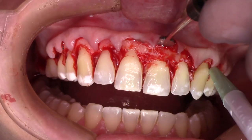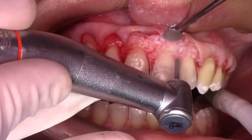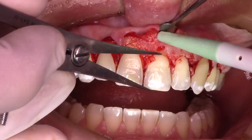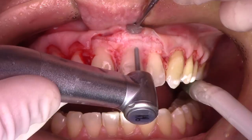Just as we change the beveling of the incision for each patient according to the thickness of their biotype, we also change how much bone we take, creating different biological widths for different patients — customizing it. For thicker biotypes, we leave about three millimeters. For very thin biotypes, we leave about two millimeters, measured from the top of the crest to the new gingival margin.